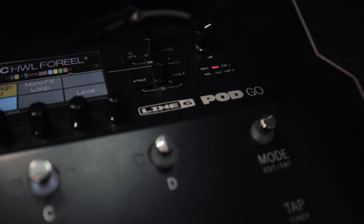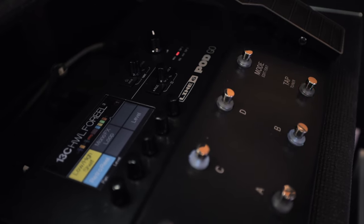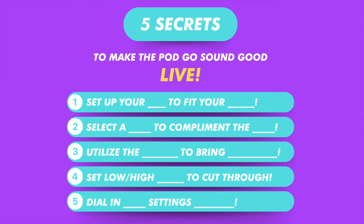If you have a PodGo, this is by far the most important video that you can watch to sound good when you're playing live. I'm going to walk through a preset I just made step by step, show you exactly what I did so you can learn how to get great tone every time. There are five things, so don't miss out.